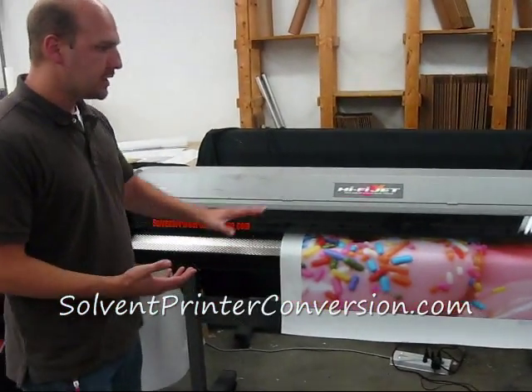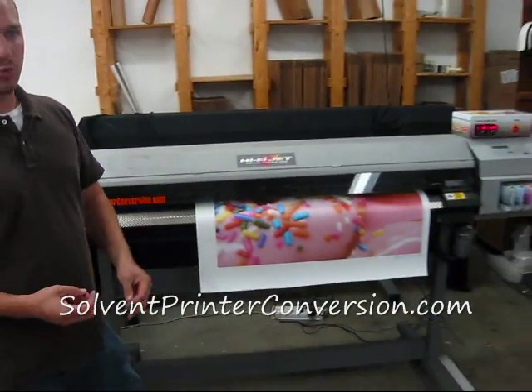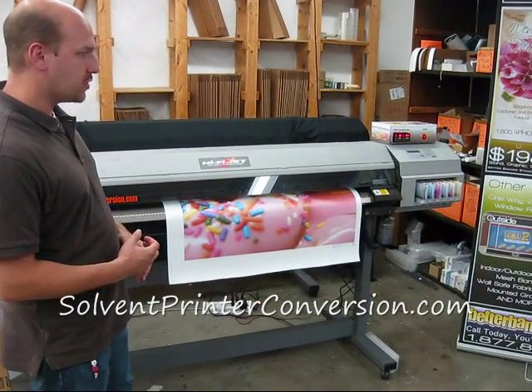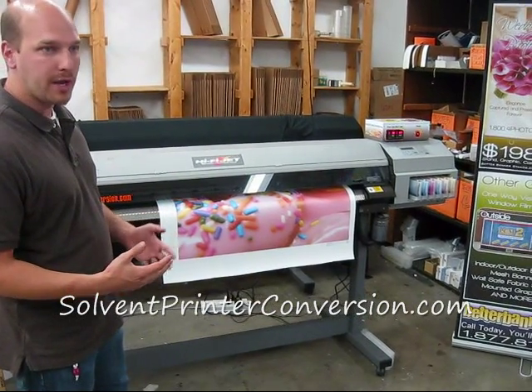If you're just checking this out, this is a 54-inch printer. It can print about 52 inches of those 54, so you can do finished four-foot-wide banners and other things.